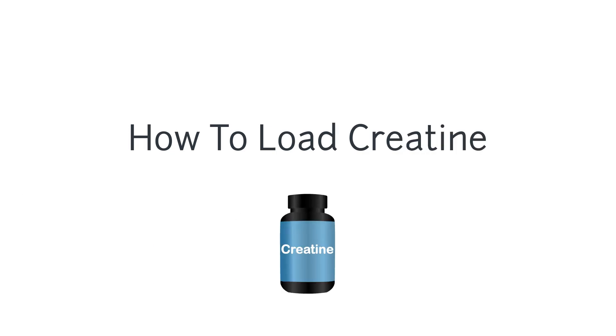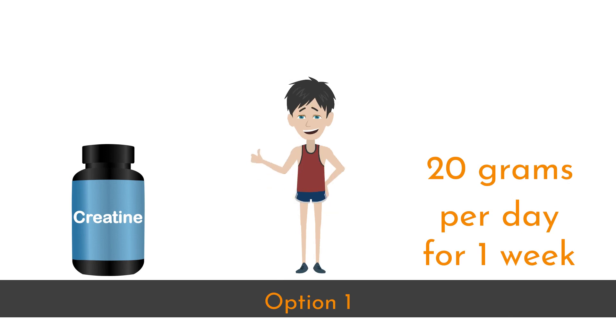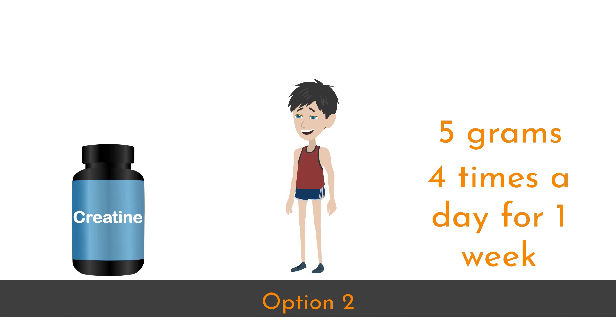How to load creatine: Option 1 — take 20 grams of creatine per day for 1 week. Option 2 — take 5 grams of creatine 4 times a day for 1 week.